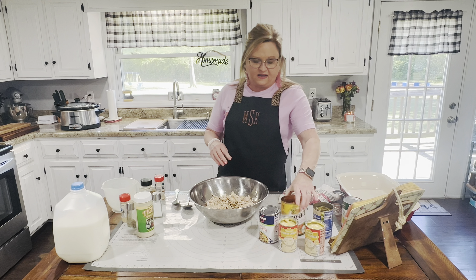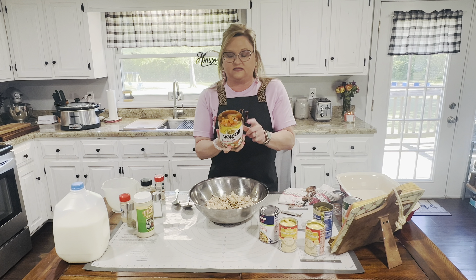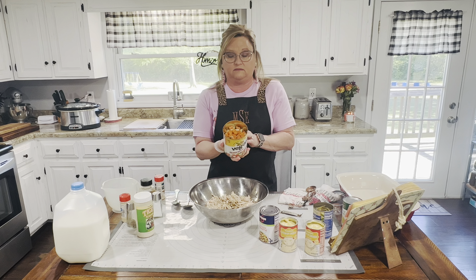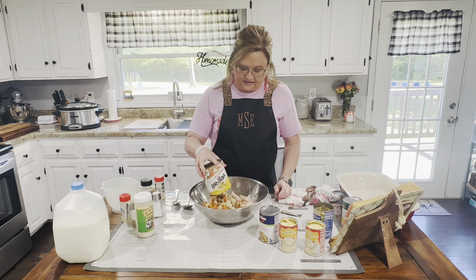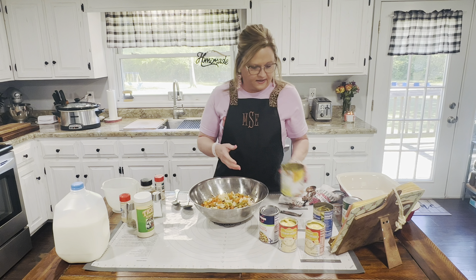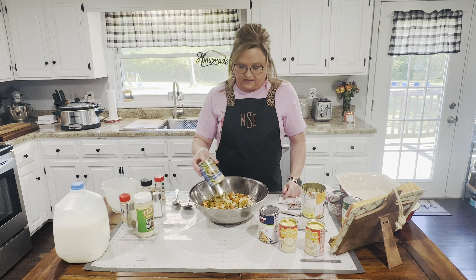Then I have a can of Veg-All, and this is the homestyle kind, so it has carrots, potatoes, celery, onions, and sweet peas. So I'm adding that. And then I want to add a can of green beans to it as well.